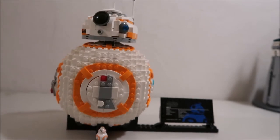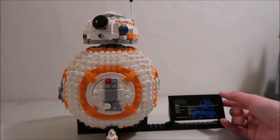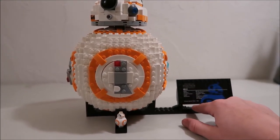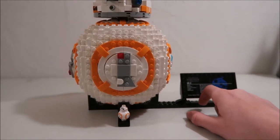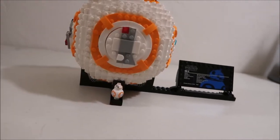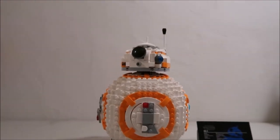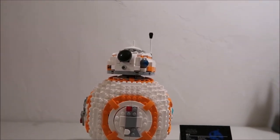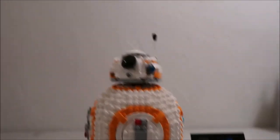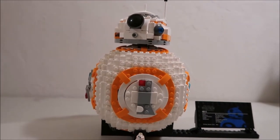I would highly recommend it for Star Wars fans. It's a good set to add to your Star Wars collection, and it's more of a collectible set with the stand to put it on and the information sign that comes with it. It was only 1,106 pieces, which isn't a lot, but there are a lot of single one-by-one tiles that you have to place to help give it the round look that it has.